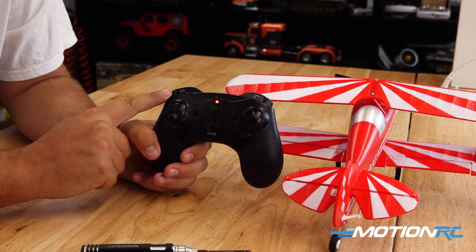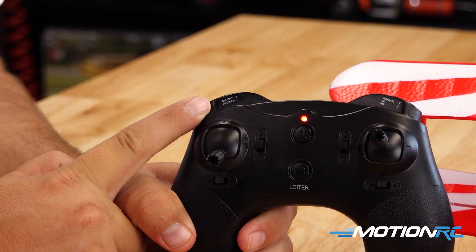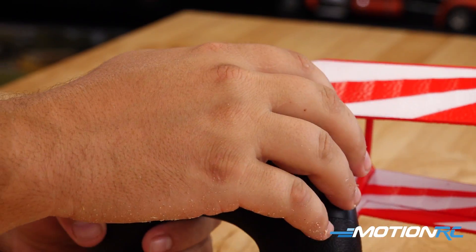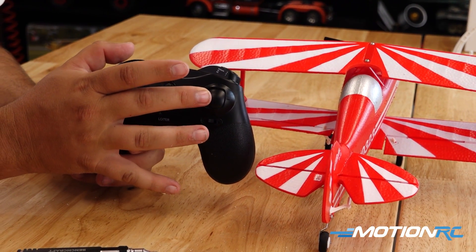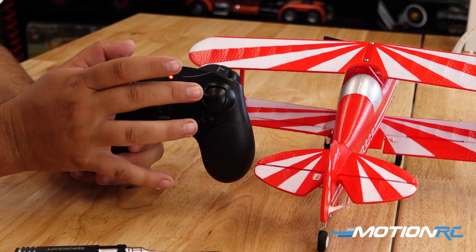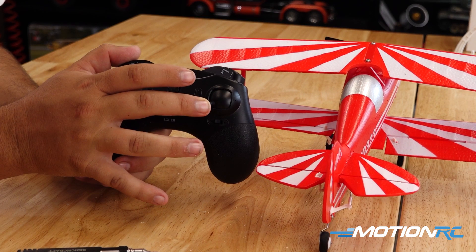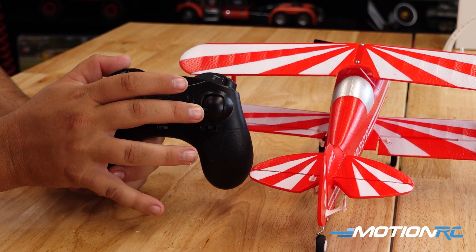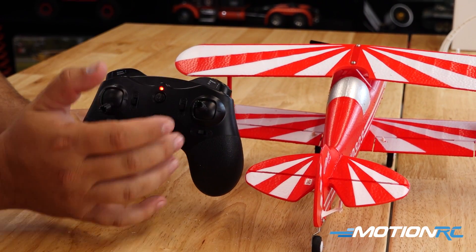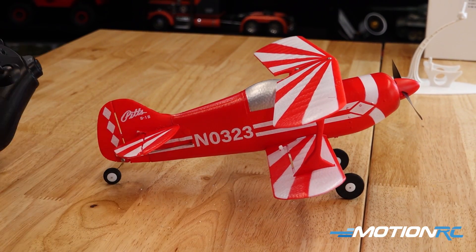On this controller you also have a switch that says Expert and Beginner — these are your high rates and low rates. If you push that button you can see you actually get more or less control throw. Clicking it switches between high rates and low rates.